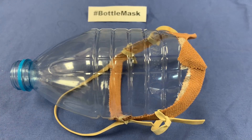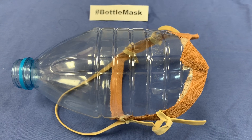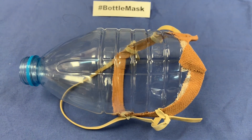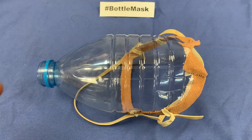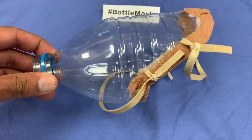The final stage of step one is to attach two elastic bands at the back of the mask through those holes on the side, so that the mask can be attached to the head, like so.